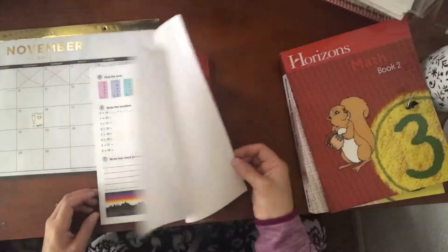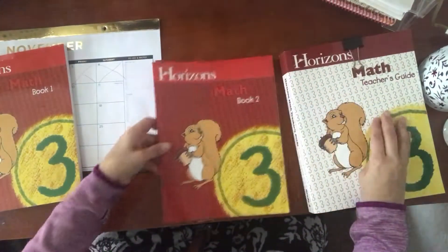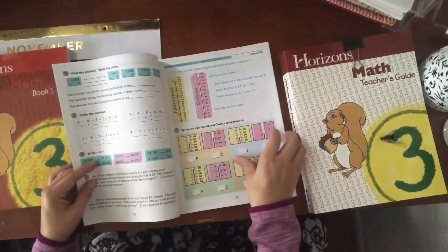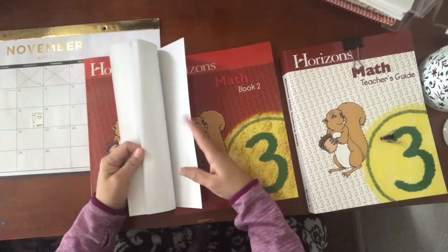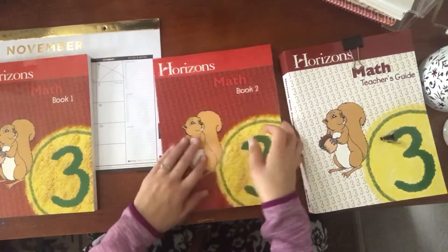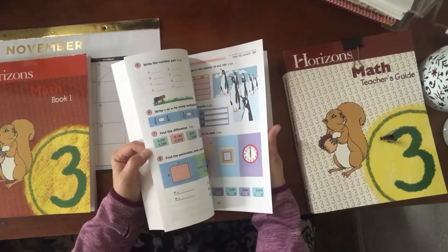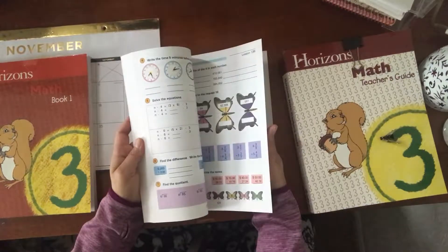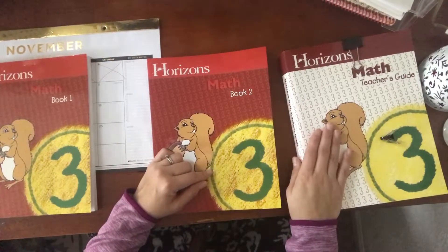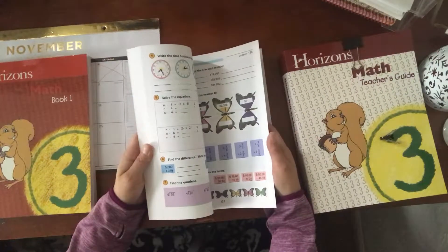I have really enjoyed working with Horizons Math. This is Math Book 2 — same thing, each of the books has 80 lessons. If you do one a day that's a total of 160 lessons. Since I need to do 180 days of school, I should be done 20 days in advance for math, and at that point I could either jump him to Horizons 4 or work on the extra worksheets in the Teacher's Guide.